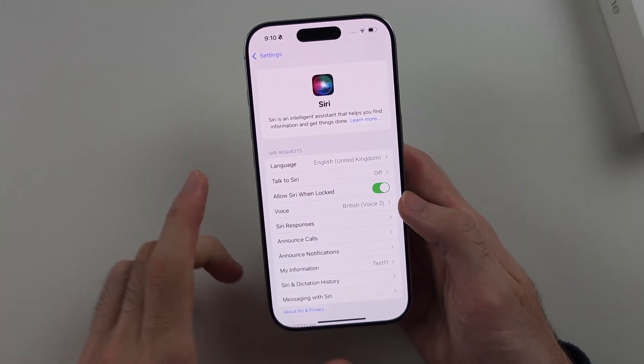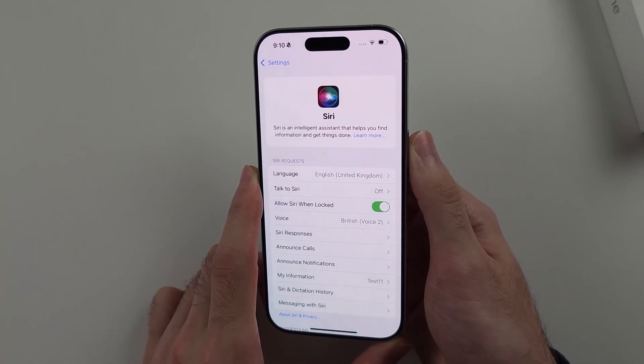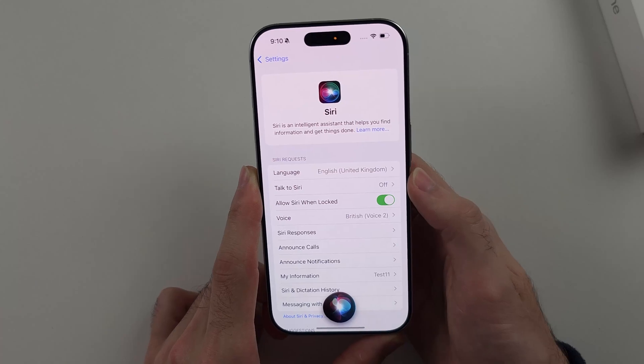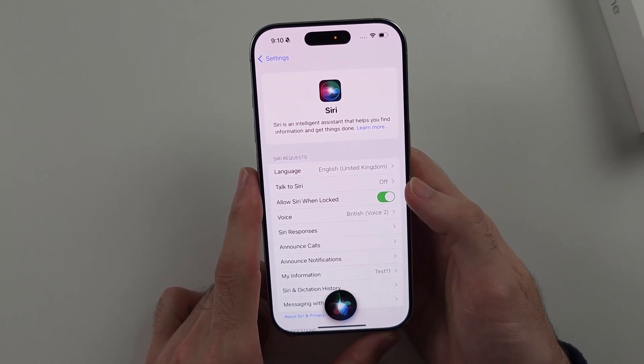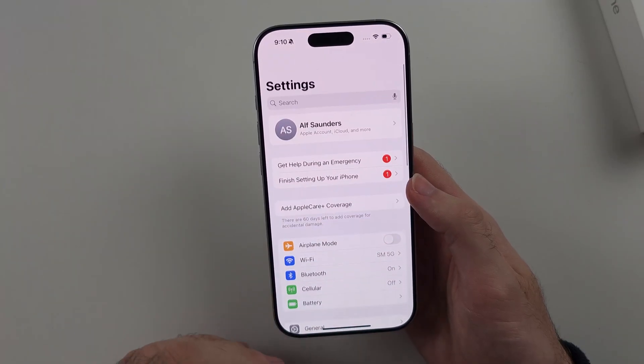In the newer software, there's an on button right here. Long press the power button to wake Siri and then say 'Take a screenshot.' Once done, Siri is going to take a screenshot of your screen.